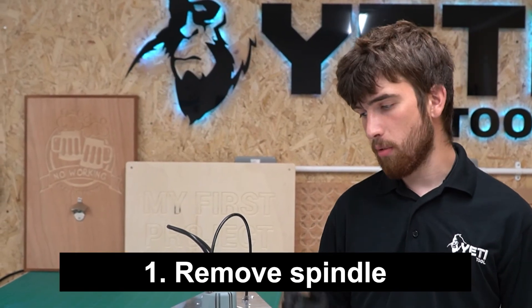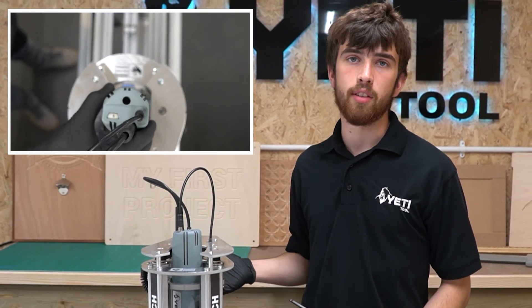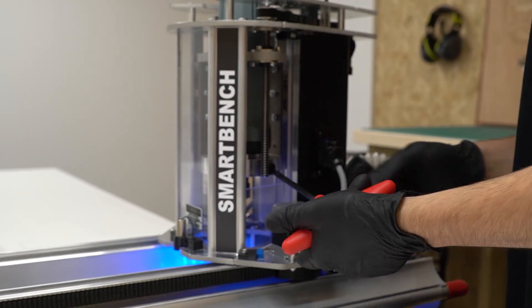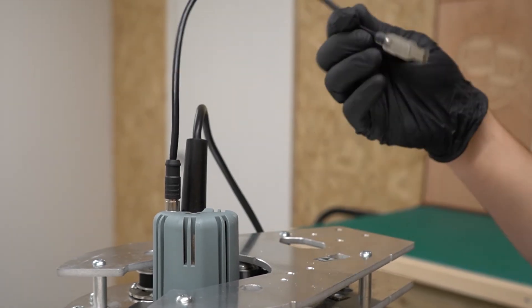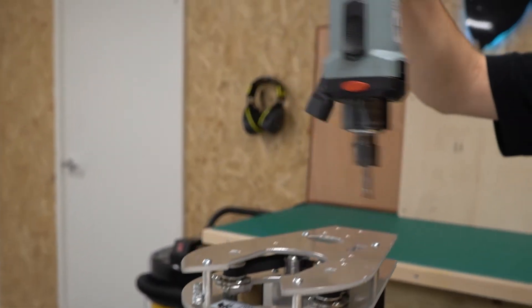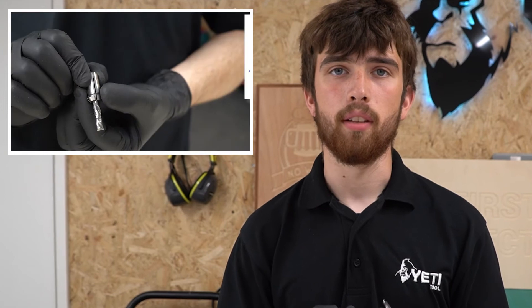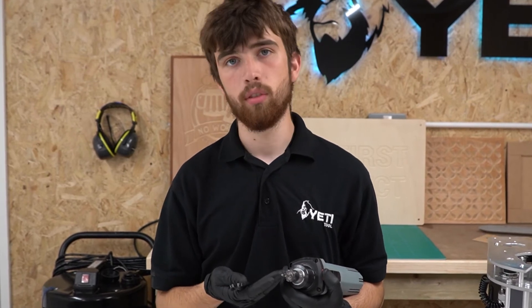The first step when changing your tool is to remove the spindle motor from the Z head. You can find detailed instructions on how to do this in our spindle unloading video, which is linked in the description, but for now I'll just cover the basics. First undo the clamping bolt, next unplug the power and signal cables, and finally rotate the spindle so the switch is facing the front and it will simply lift out of the Z head. Before changing your tool you need to select the correct size collet for the tool that you'll be using.